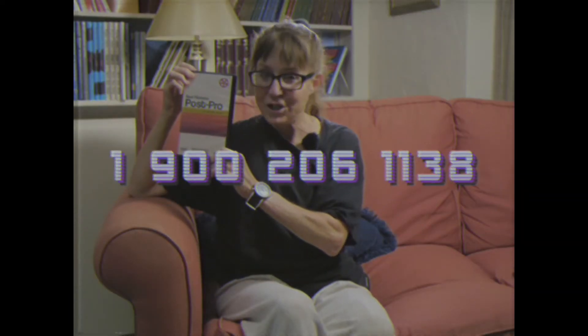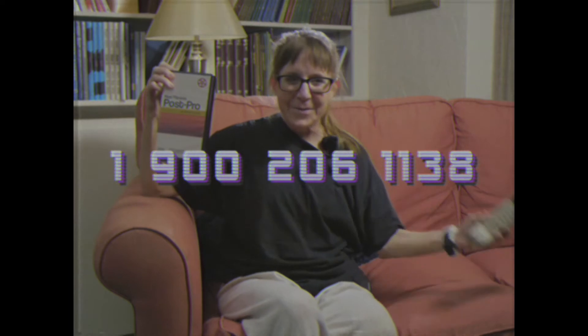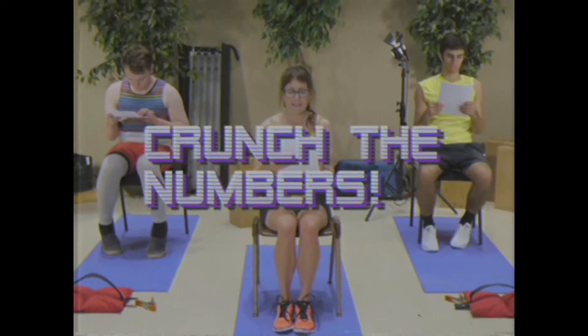To order, simply dial 1-900-206-1138 on your mobile cellular phone. Call right now to receive our other video, Real Fitness PrePro, absolutely free. Get the body of Spielberg himself. Call now and get your body film ready.